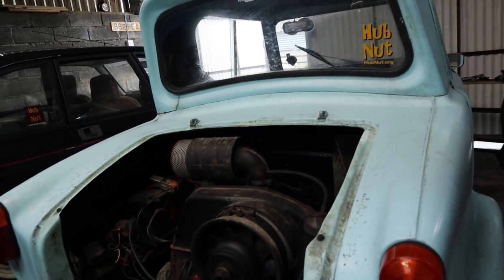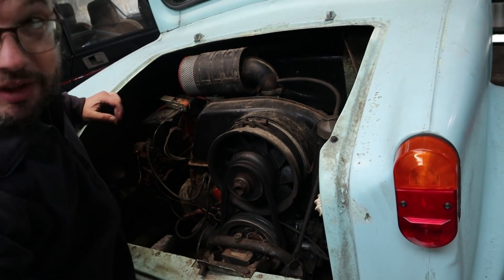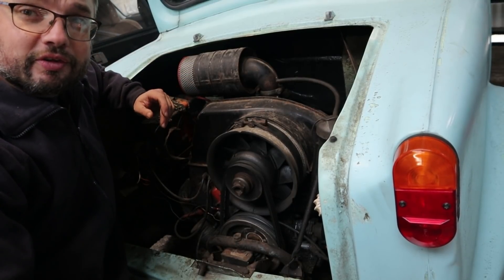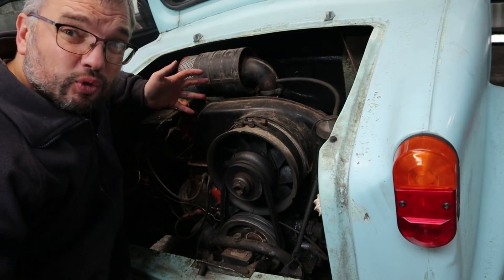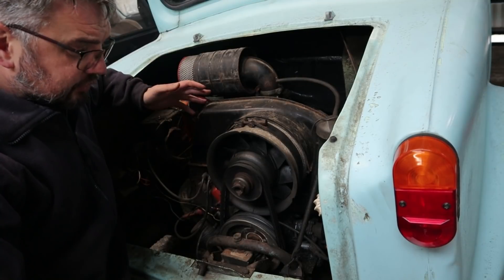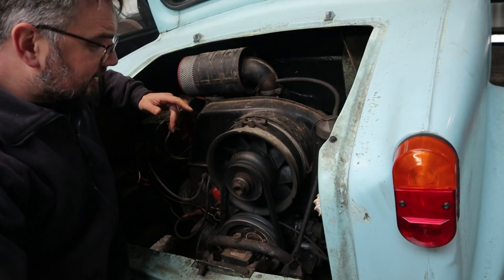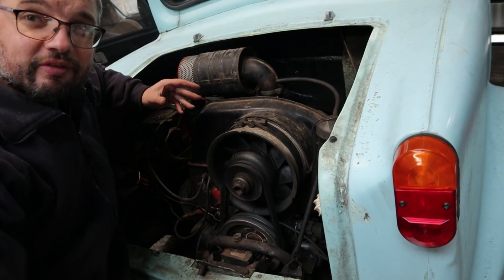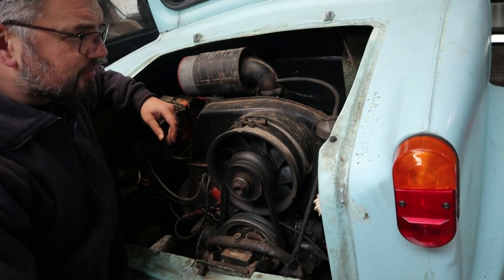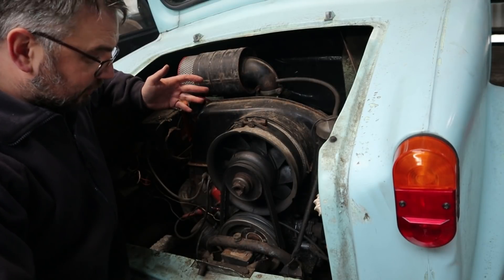A quick reminder of the engine in the car: it's a Steyr Puch air-cooled flat twin, 493cc, rated somewhere around 20 brake horsepower - not too sure exactly. It's Austrian, as fitted to the Austrian-built Fiat 500. Steyr Puch didn't like the straight twin engine that Fiat used themselves, so they developed this one, which is very much inspired by Volkswagen - it is like half of a Volkswagen flat four.